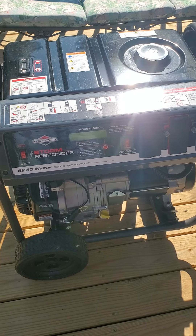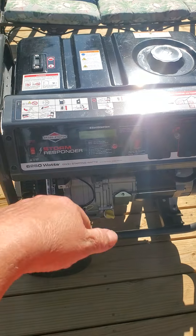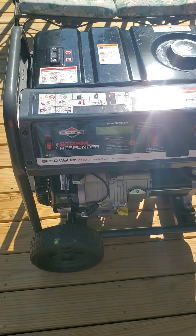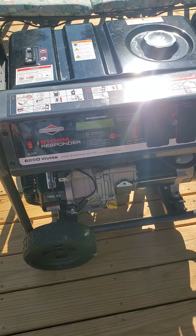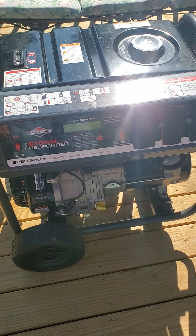If you're older like me, get the electric start, just because I'm having a hell of a time with this thing. Bye.